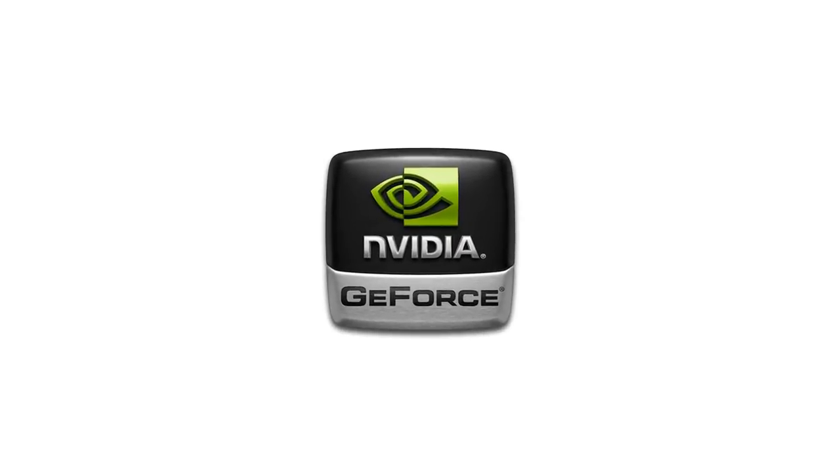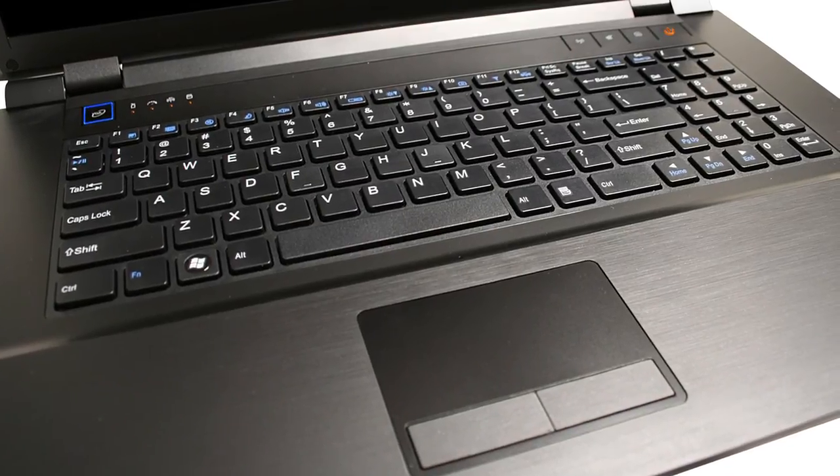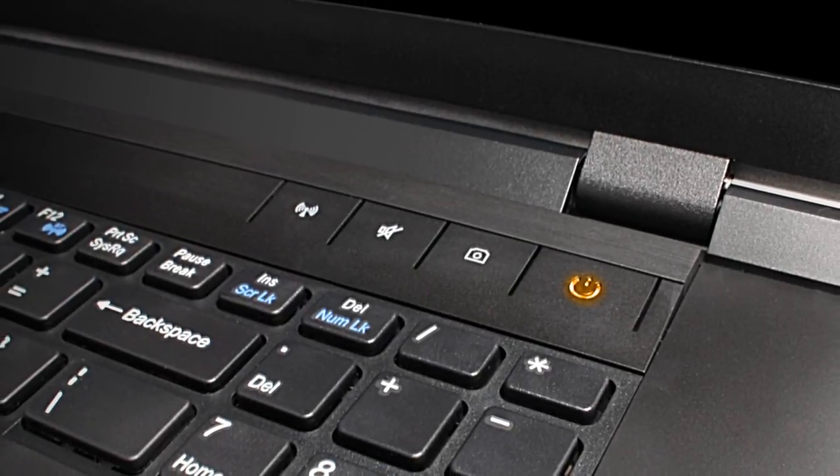On the performance side, this laptop uses an Intel Core i7 processor and NVIDIA GeForce GT555M video card. That means that this laptop will play most games on high settings. Older games will play on ultra, but you might have to turn down the graphics settings to medium on some newer titles.